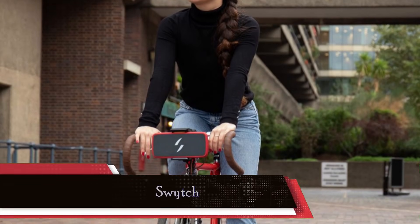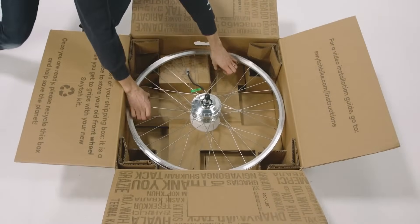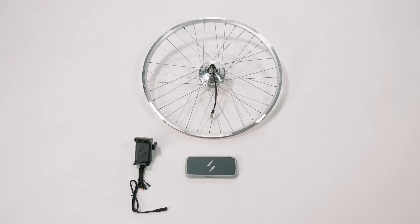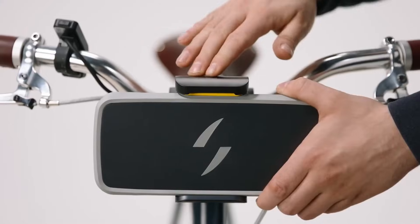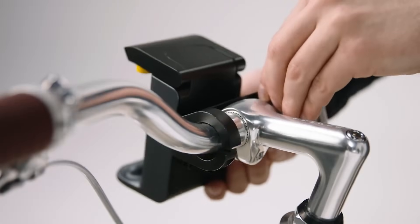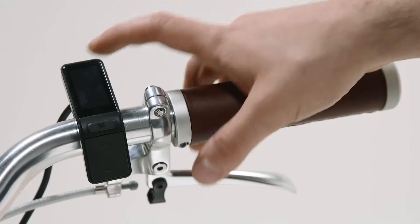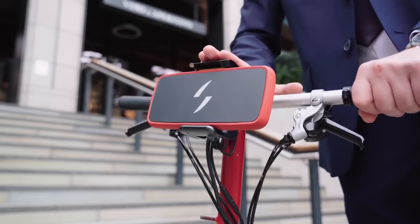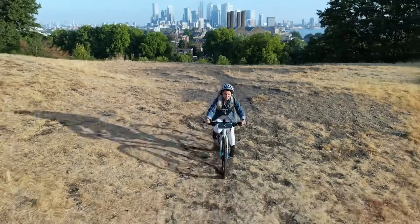Now let's explore the runner-up, the Switch Conversion Kit, claiming its place at number 2. If blending in seamlessly with your bike's original aesthetics is a priority, Switch has got you covered. The 250-watt front hub motor discreetly replaces your standard front wheel, maintaining the sleek look of your bike. One noteworthy feature is the compact battery, ingeniously mounted to the handlebars — this thoughtful design allows for easy detachment, ensuring your battery stays secure when the bike is parked or needs to be carried. The Switch system introduces a handlebar-mounted LCD display, adding a touch of modernity to the user interface. While the ordering process might feel a bit convoluted and the range might be shorter compared to others, Switch shines in providing a well-thought-out system that not only looks great, but also offers a pleasant ride.